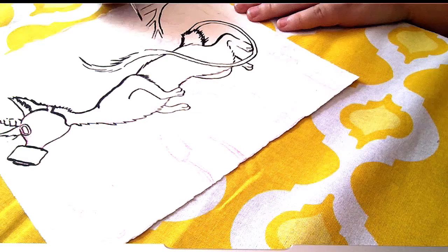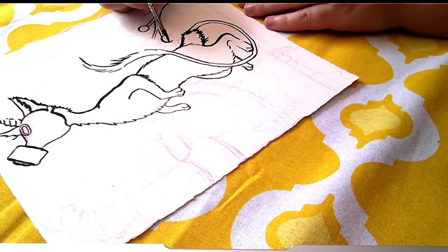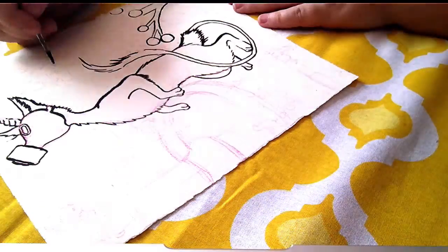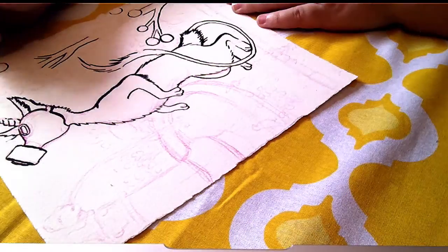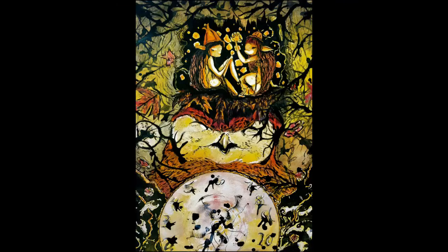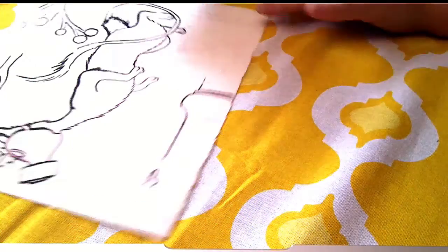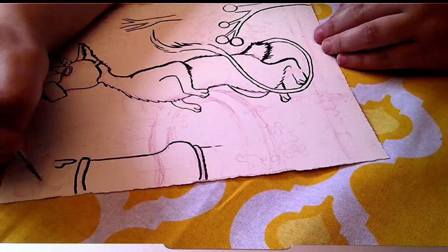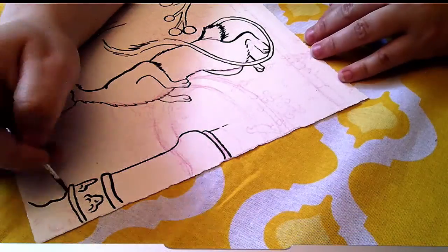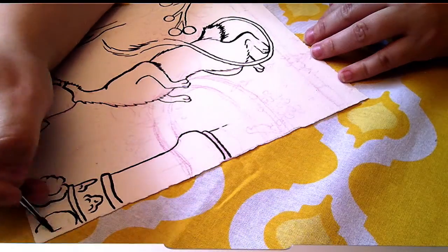The last time I did a piece like this — starting with India ink and then painting — was like in high school, maybe four years ago. I was a junior when I did my last piece, and it was pretty good. I'll insert it at the end.